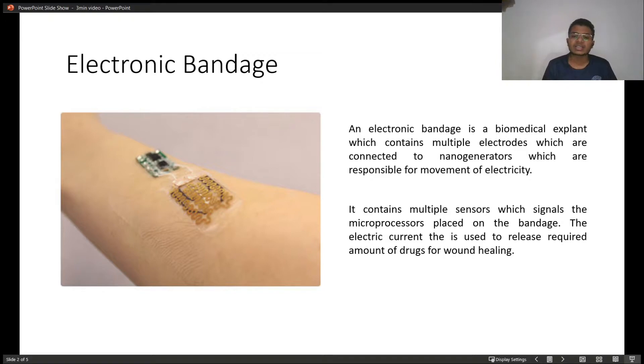This contains multiple sensors which signal to the microprocessors placed on the bandage. The electric current produced in the microprocessor is then used to release the required amount of drugs for wound healing.